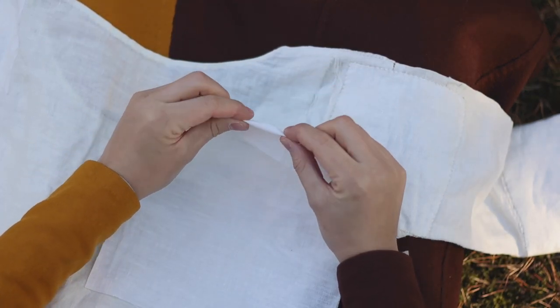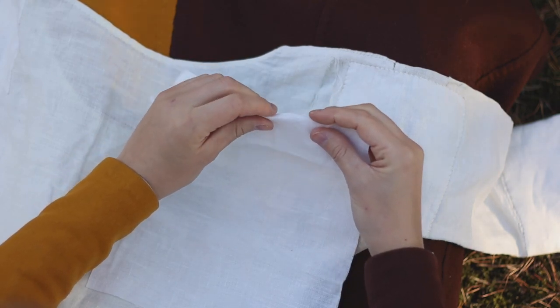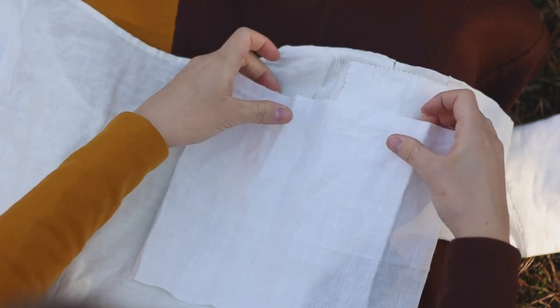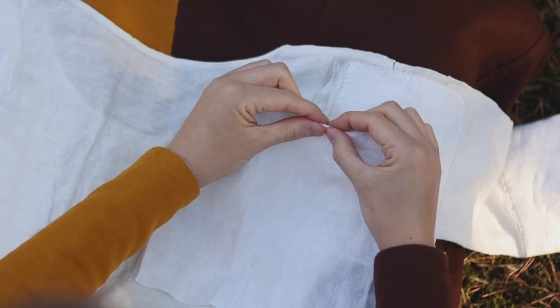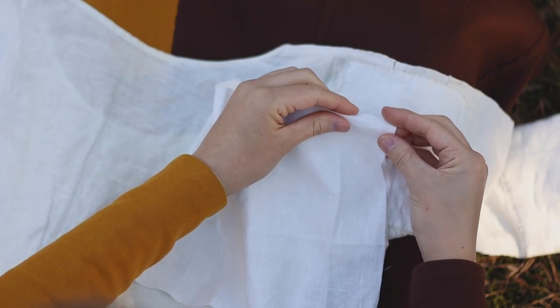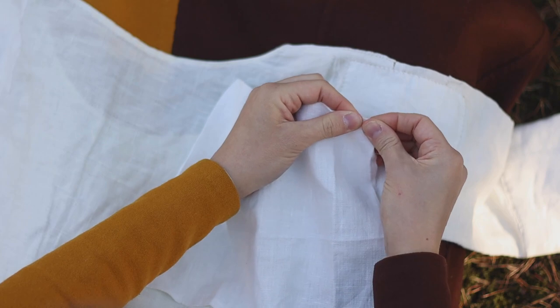Secondly, you need to fold in the edges of your patch. I'm folding about half a centimeter or quarter of an inch. If you are working with linen, you can press the edge of the fold with your fingers — it will create a crease and stay that way. This makes for easier pinning later.